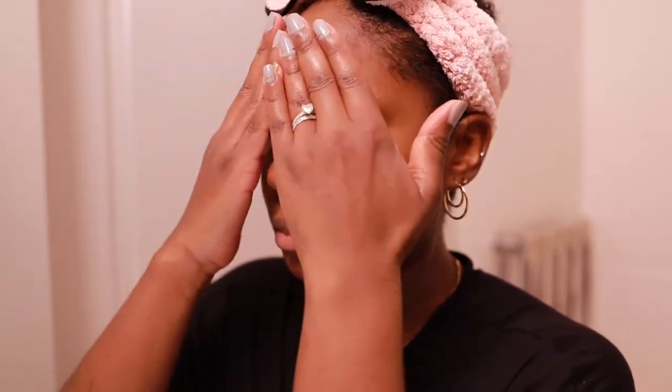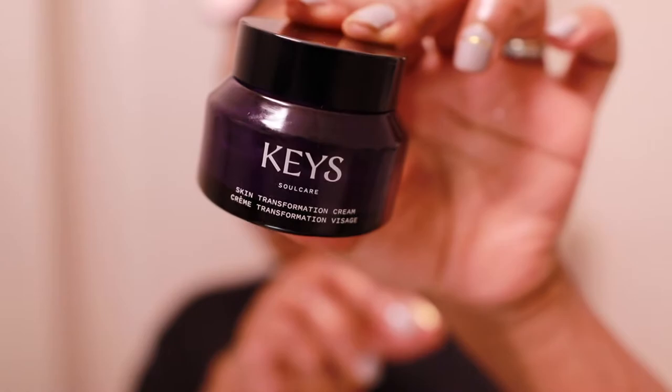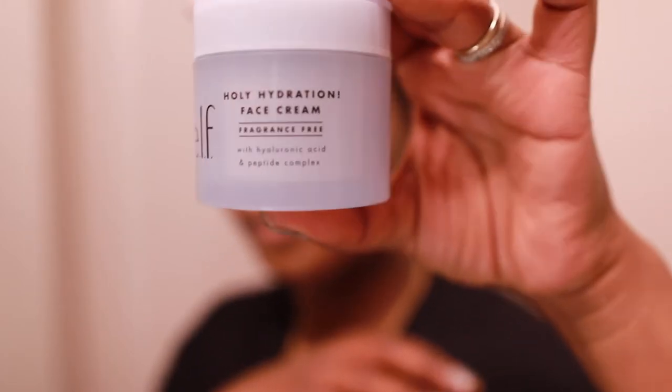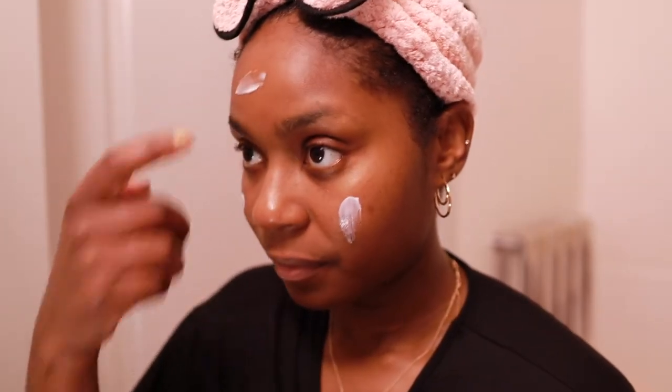Following that I use Peach and Lily's Glass Skin Serum. If there is any product here that I would tell you to try, it is this one. If you're a fan of niacinamide but want a little bit more from it, this is definitely a serum to try. I'm still getting through a lot of my Keys Soulcare skincare line — it's a nice line, I just don't use it alone.